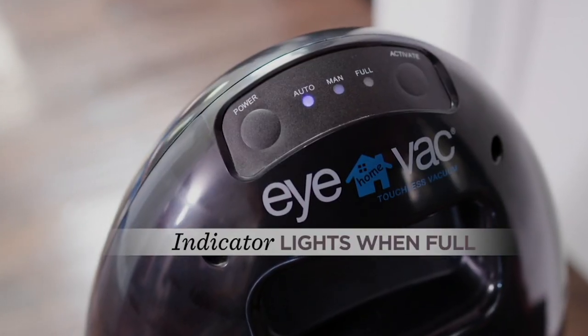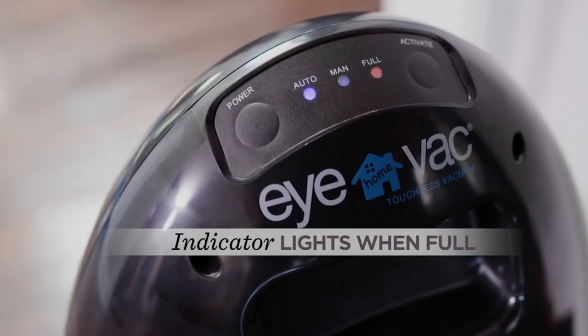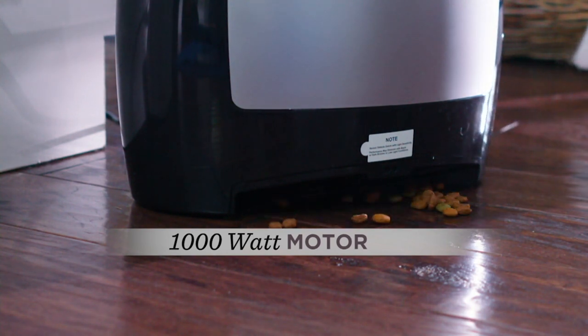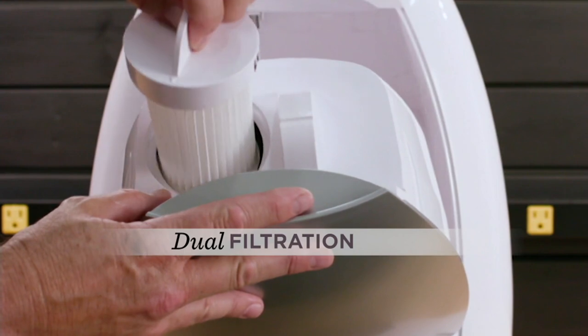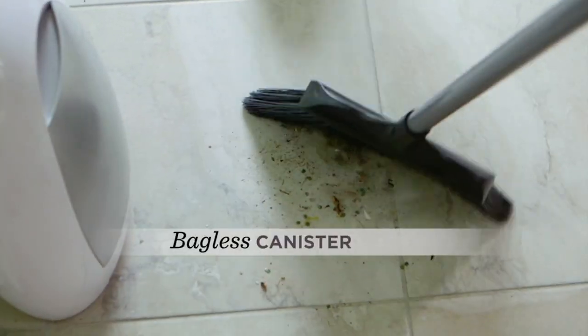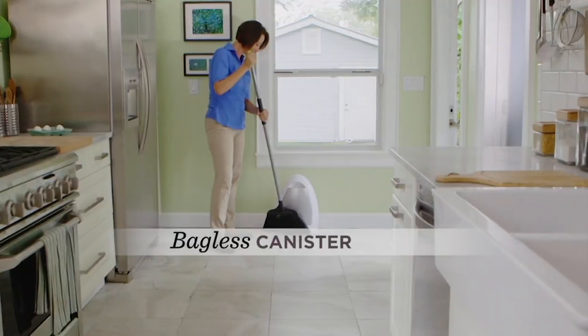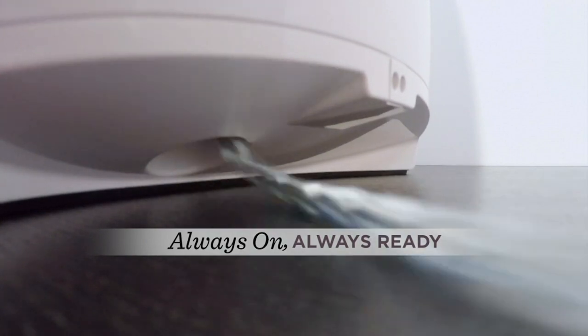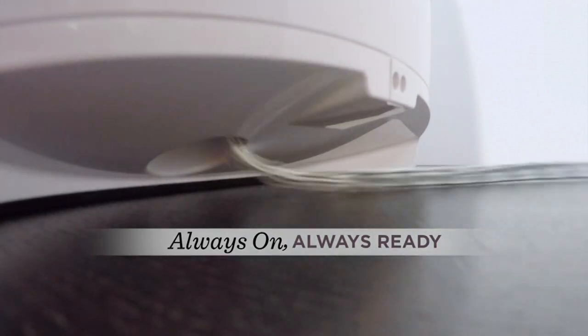We've got a great way to clean up around the house that is easy and it's touchless. So many of us are able to sweep up the mess, but we don't want to have to bend over, get the dustpan, drag it over to the trash can, spill everything all over the place. IVAC does it better, and it does it with a sensor-activated vacuum.